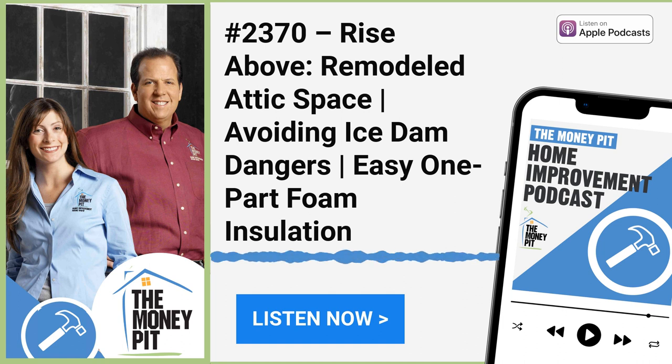For the ones who get it done, the most important part is the one you need now, and the best partner is the one who can deliver. That's why millions of maintenance and repair pros trust Grainger — professional-grade supplies for every industry, even hard-to-find products, with same-day pickup and next-day delivery on most orders. Call, click Grainger.com, or just stop by. Grainger: for the ones who get it done.